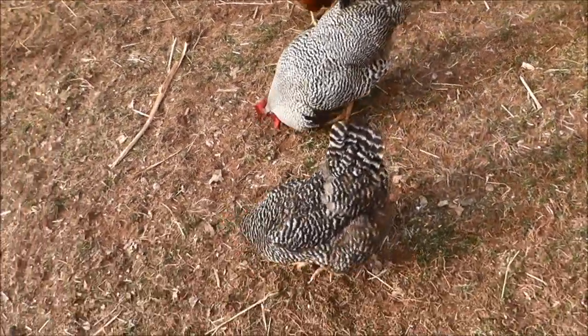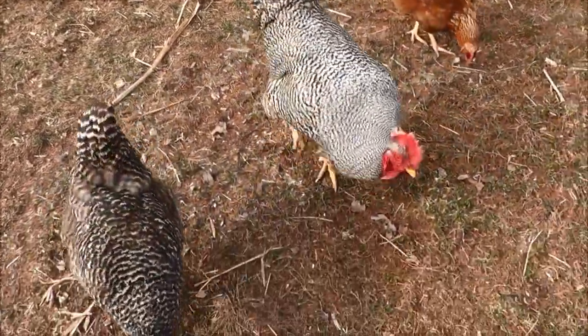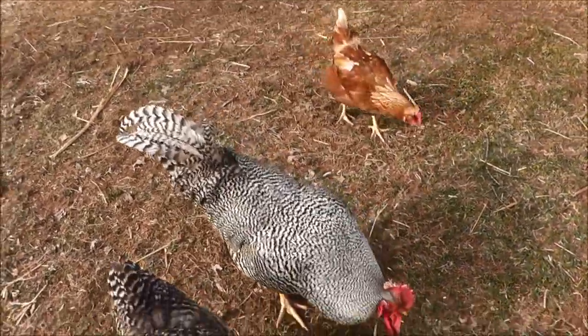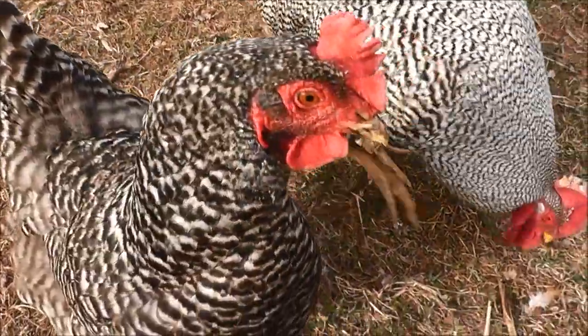Speak of the devils, there they are. Now these guys have been staying up in a tree the past few nights, so I don't even know if this stuff's going to come into play. But when I get more chickens, I'm going to try to get these guys all back together and keep them inside the coop, because that's definitely where they're safest. I really don't like them being in trees — it's very, very dangerous.